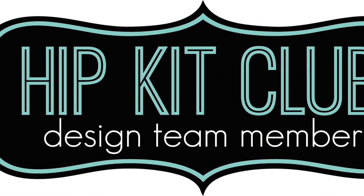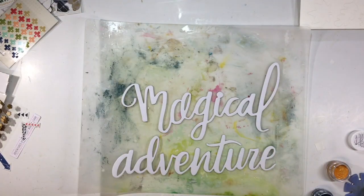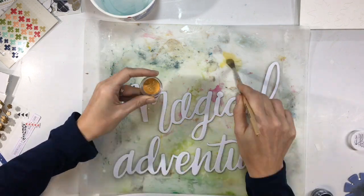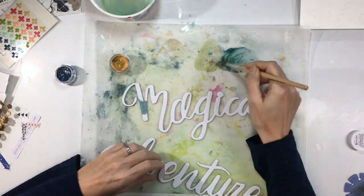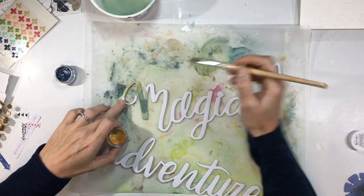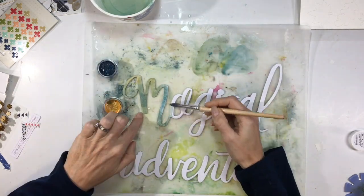I have a page with the October kit from Hip Kit Club. In the kit this month there are these large chipboard letters — I think they're by Dear Lizzy — and also in the color kit are two shimmer watercolors, so I decided to combine the two.